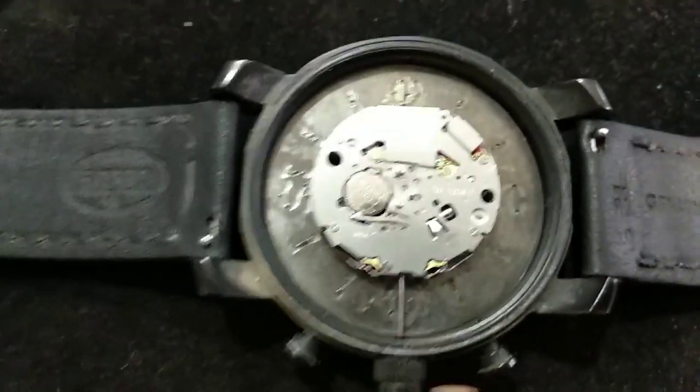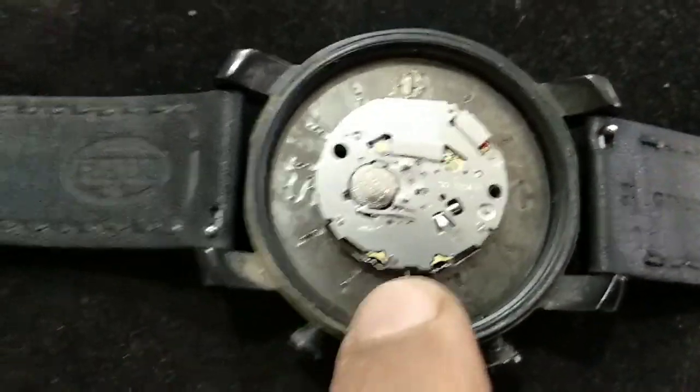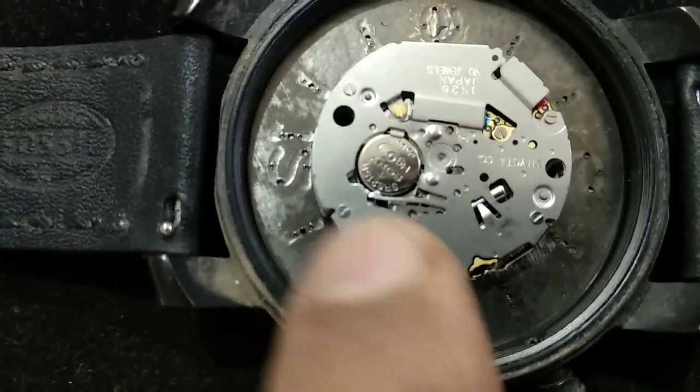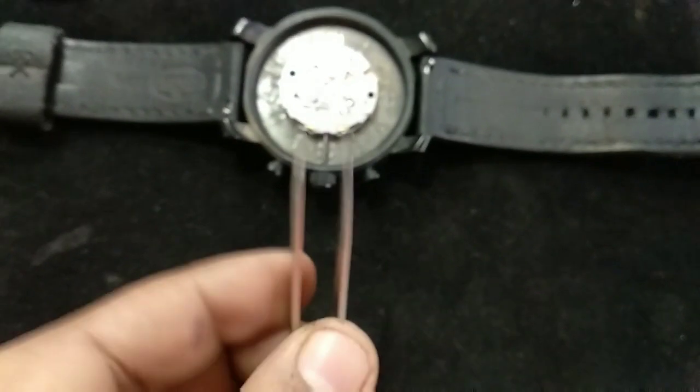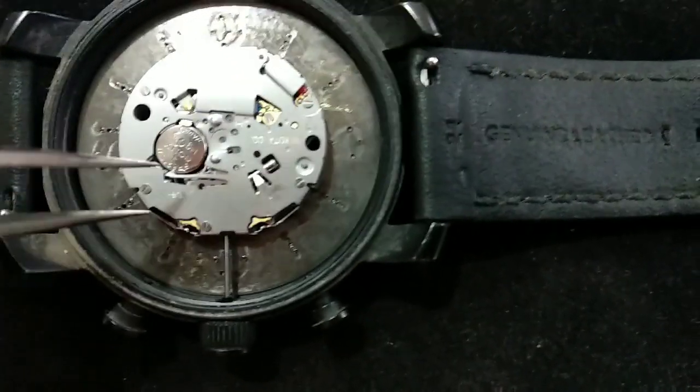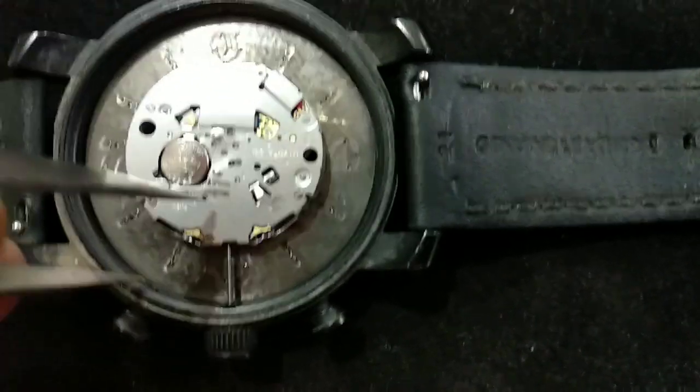First of all, you can see here it mentions 'push'. Try this instrument to remove it. There is a small arrow in front of 'push' and there is a hole, so try to remove it from that hole.